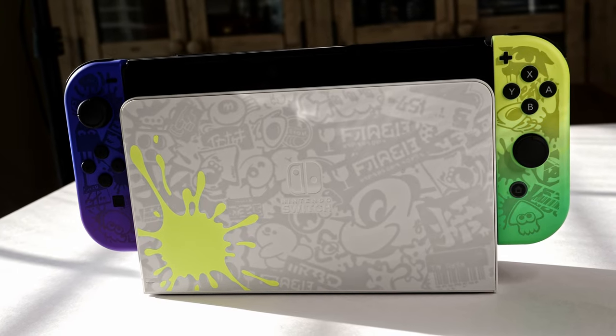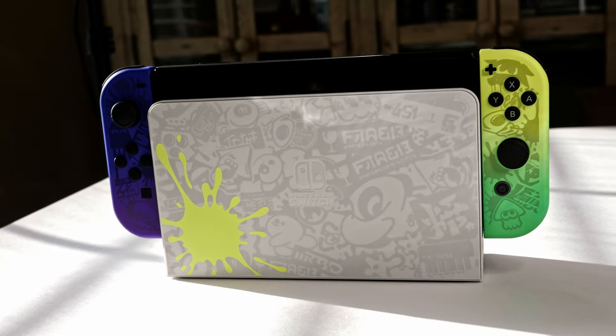I absolutely adore this specific Nintendo Switch — obviously I needed it in my collection. It wasn't a want, it was a need. And I of course adore my pastel Animal Crossing OG Nintendo Switch. I just love her so much, and she will always be special to me. But this Splatoon 3 Switch is so incredible — it's right up there with my Animal Crossing Switch for sure.